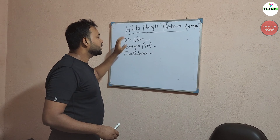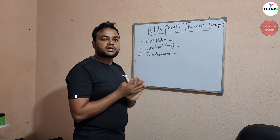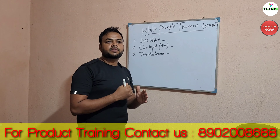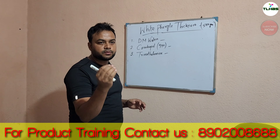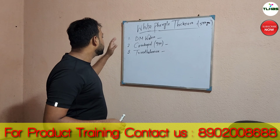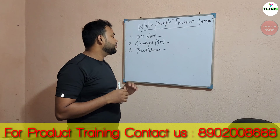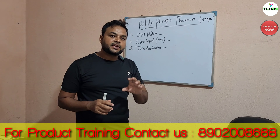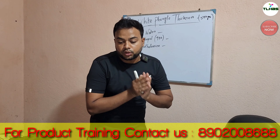We are using DM Water as well. This product uses DM Water. This product is used with Carbopol and Triethanolamine as a thinner. Of course, this product is used with Triethanolamine as a thinner. We have to use these ingredients.